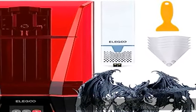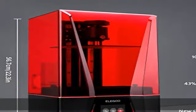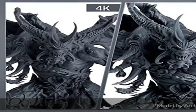About this item: 8K ultra high resolution 7680x4320 pixels LCD screen is packed into Saturn 2, enabling prints at 28 micron high XY resolution and rendering the tiniest of features in lifelike detail.